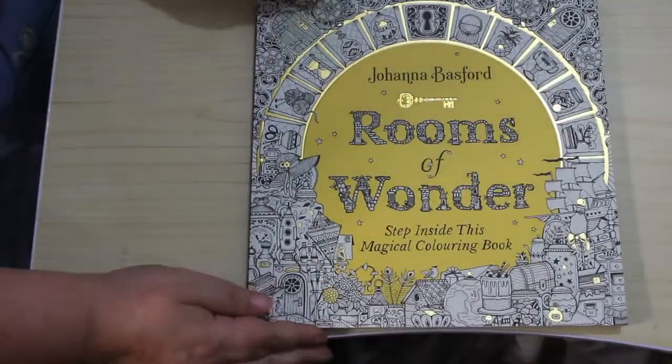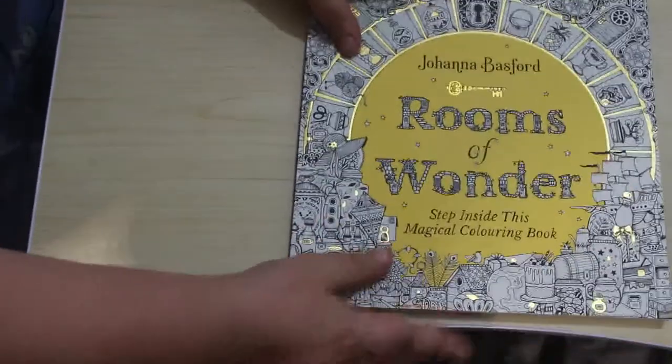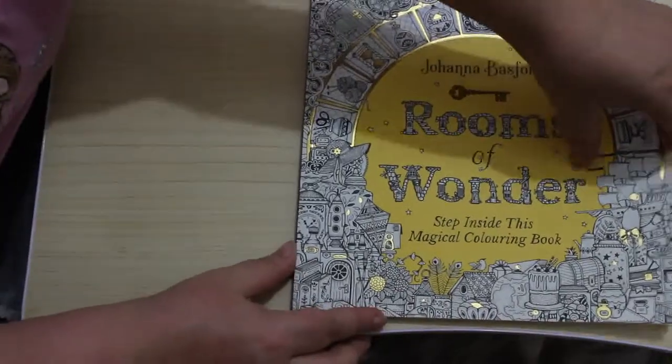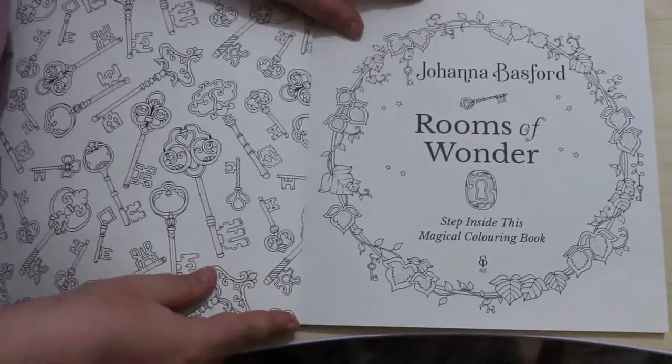So this is Rooms of Wonder by Johanna Basford. Let's get in the middle and let's have a look at the pictures. I love Johanna Basford — I don't colour enough in her books so I need to do some more. So let's just have a quick look.